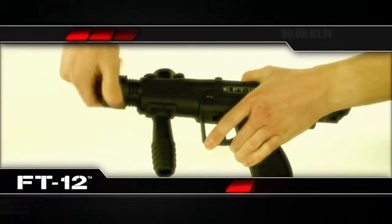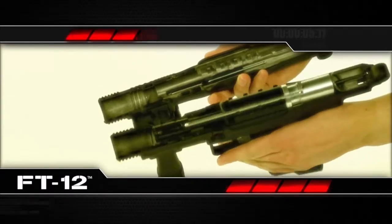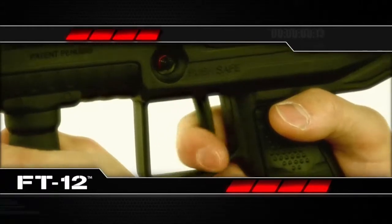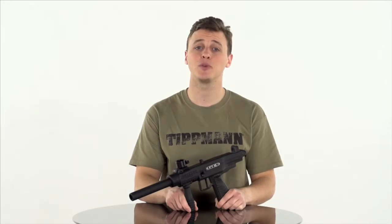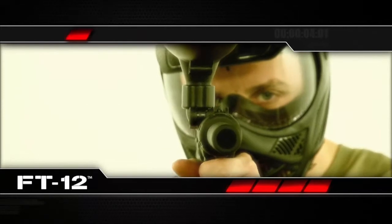The quick, tool-less accents reduce maintenance time by as much as 75%. A 1.5-inch blade trigger matches speed with comfort to give you quick-fire and control. Easy maintenance goes hand-in-hand with good function. The top non-cycling cocking handle keeps dirt and debris away from the internals to keep this marker pumping paint.